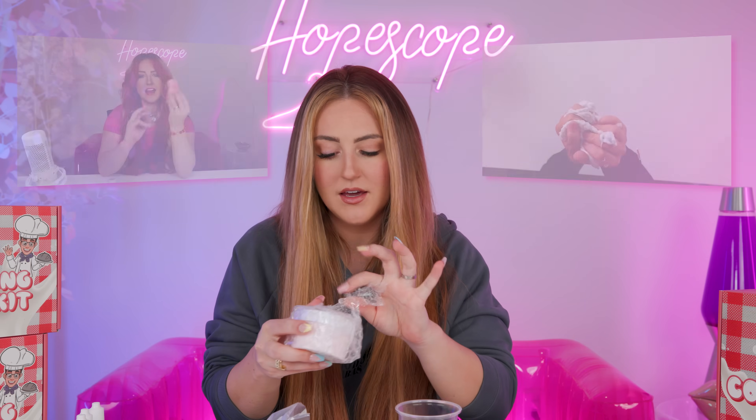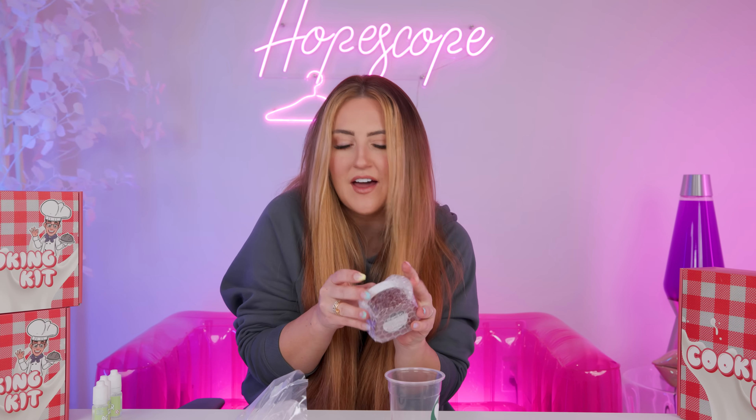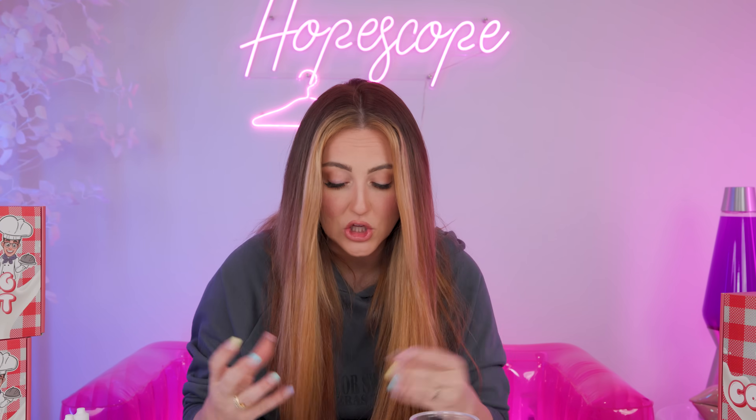Honestly, this little slime series has been the biggest surprise to me - how much fun I'm having and how much you guys seem to like it. There's just something cozy and satisfying and nostalgic about slime. Okay, here's everything. They don't really come with instructions - it's just a choose your own adventure, I guess. I'm thinking we mix our jam and our milk together and make like a pretty blended look.